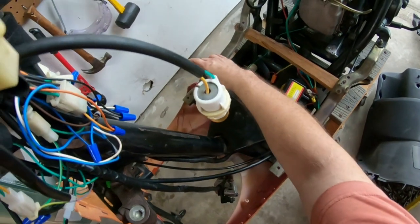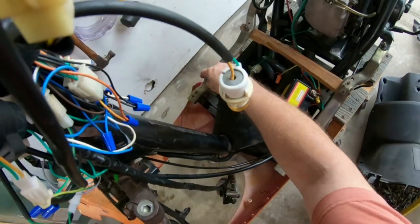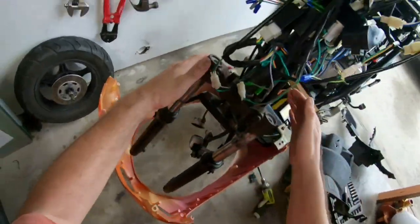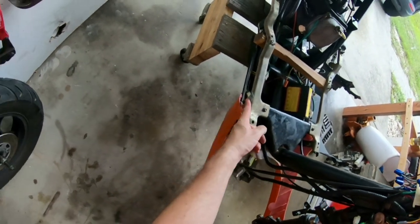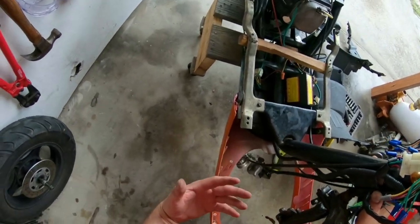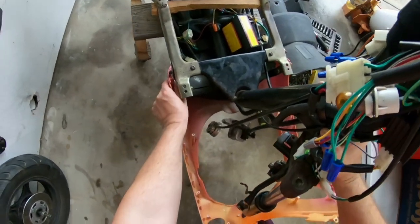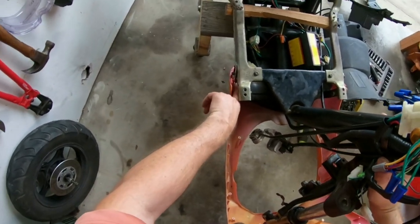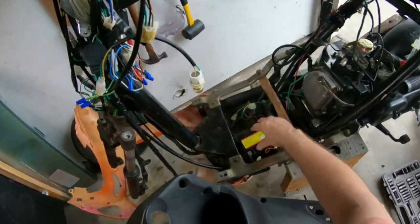This tab here on this side broke off, so I used a plumbing strap as a fix. If anybody takes their body panels off on their Chinese GY6 scooter and you break a tab, plumbing straps work really well with small self-tapping screws to hold it on.